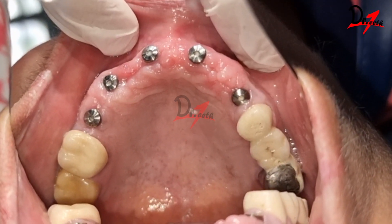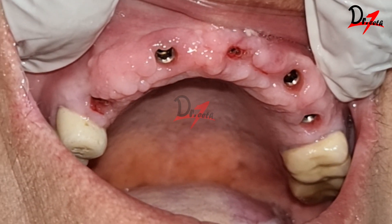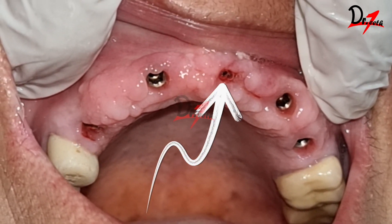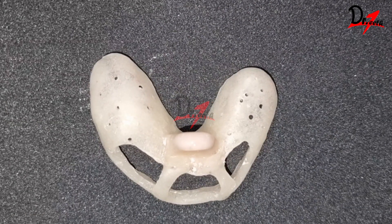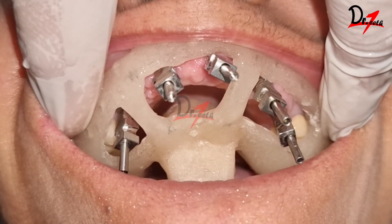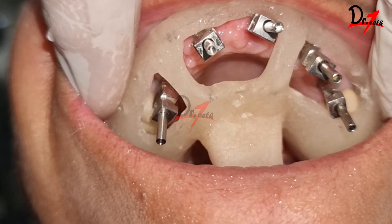Here we have the gingival formers that we are going to remove. As you can see, we have the gingival collar beautifully formed, and here you can see one of the implants is deep seated. We had already made the primary impression of this patient and we have made a custom tray for this patient. This custom tray will be tried after fixing the open tray impression coping and will be modified if needed.